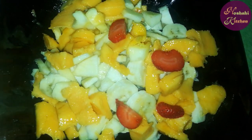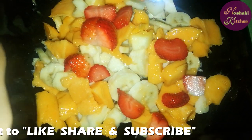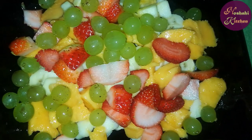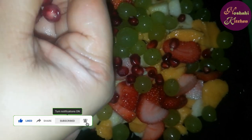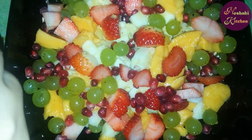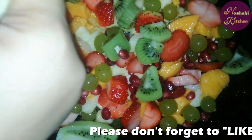I will cut our strawberries. Now we will cut the strawberries and add the ingredients. Now we will add kiwi to it. It is very sweet, so I will add it. This is optional.